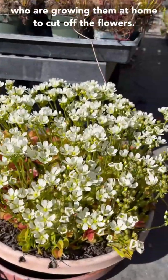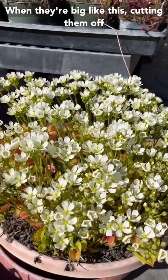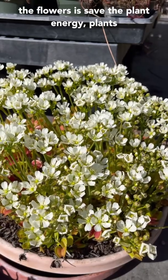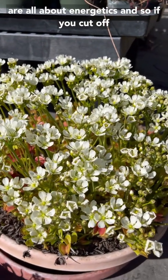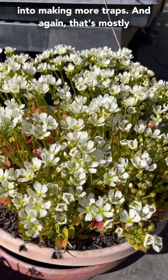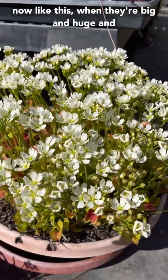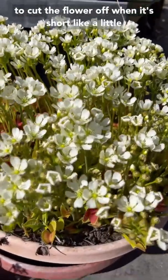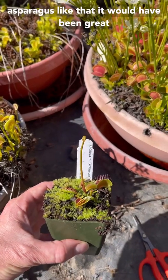So we usually tell people who are growing them at home to cut off the flowers. When they're big like this, cutting them off won't do very much. What we're trying to do by cutting off the flowers is save the plant energy. Plants are all about energetics. And so if you cut off the flower, it's going to put all of its energy into making more traps — and again, that's mostly why we grow these plants. So if you cut them off now like this, when they're big and huge and open, you're really not saving much energy. You want to cut the flower off when it's short, like a little asparagus.